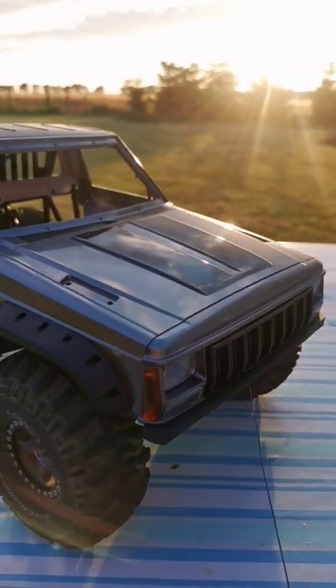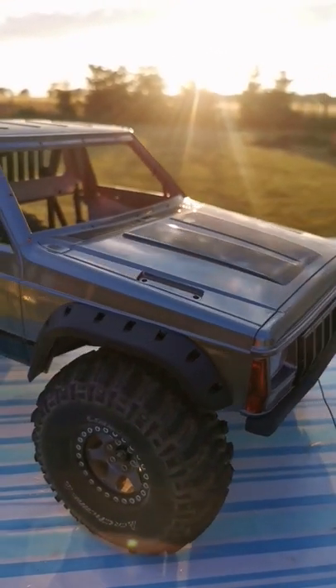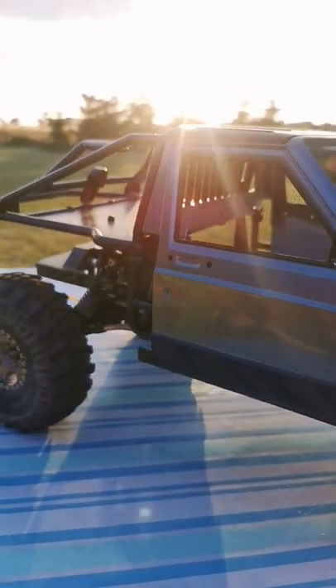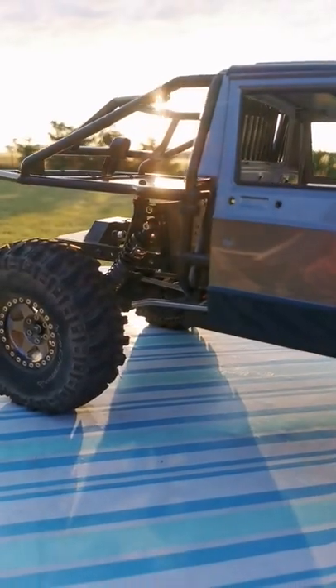Alright, it's time to start our summer build series. This is a Jeep Cherokee hard body in black and grey, made from Injora with a cage in the back, and it's set on an XS10-2 straight axle chassis.